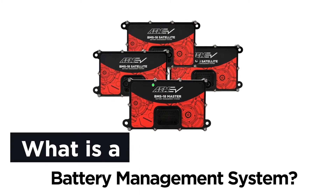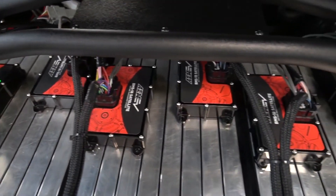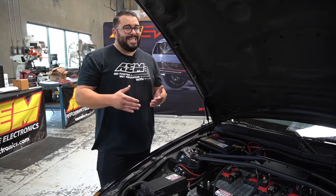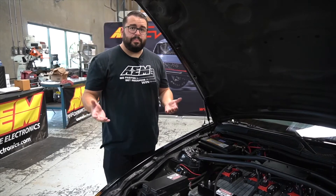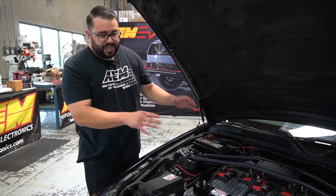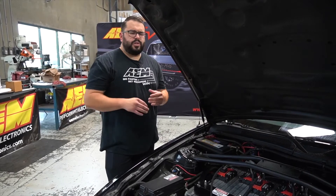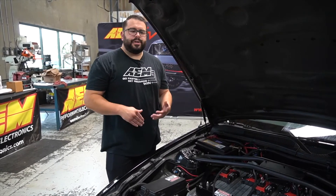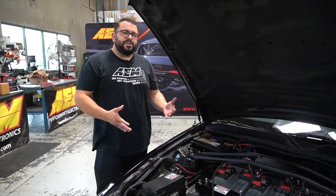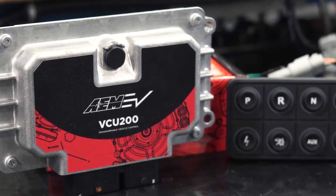What is a battery management system and why do you need one? There are six units — a master unit and five satellite units. The whole system communicates over CAN bus with the VCU and monitors up to 18 times six cell voltages, so that's 108 possible cell voltages. All that's reported back to the VCU. Temperature sensors inside each module are also monitored and transmitted back. We can do all kinds of things based on battery state of charge, cell voltages both high and low, and module temperatures — for example, limiting discharge current rate when the battery is cold.